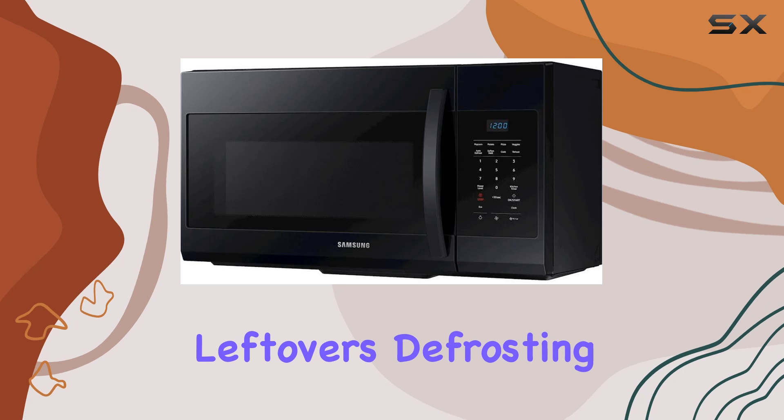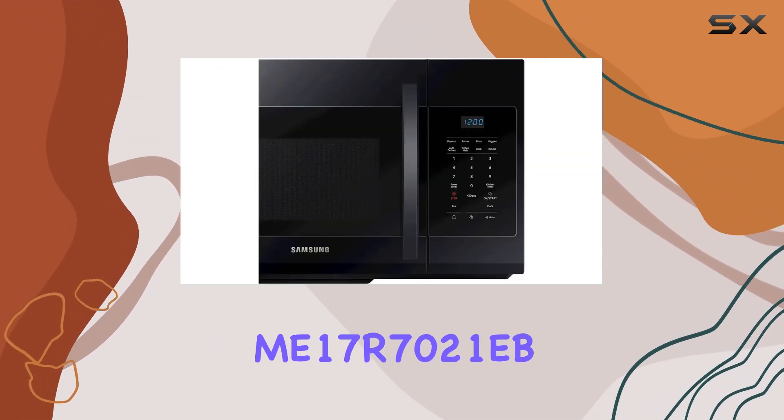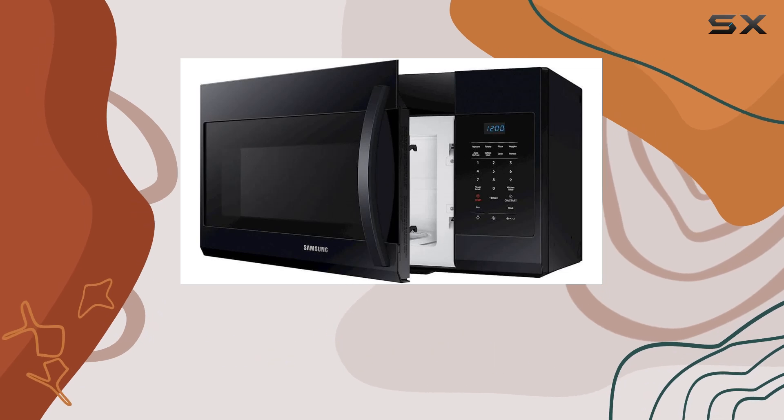Whether you're reheating leftovers, defrosting ingredients, or whipping up a quick snack, the Samsung Mi 17 R7021 EB has got you covered. Its intuitive controls make it easy to adjust settings and customize your cooking experience.